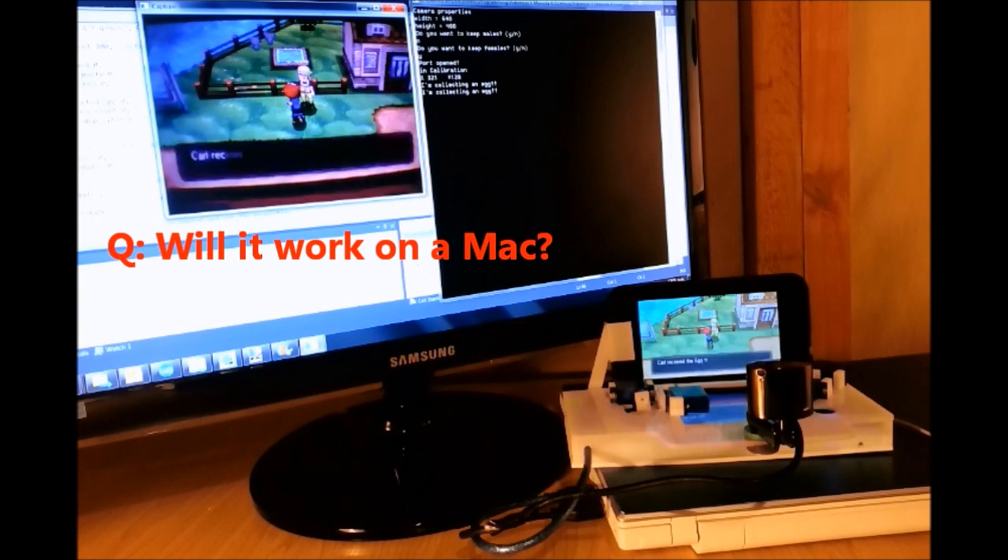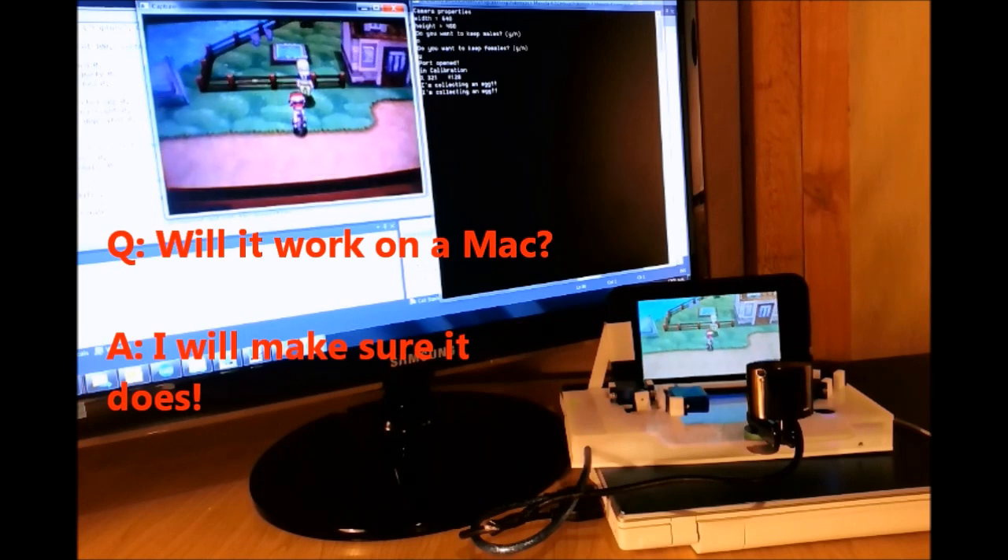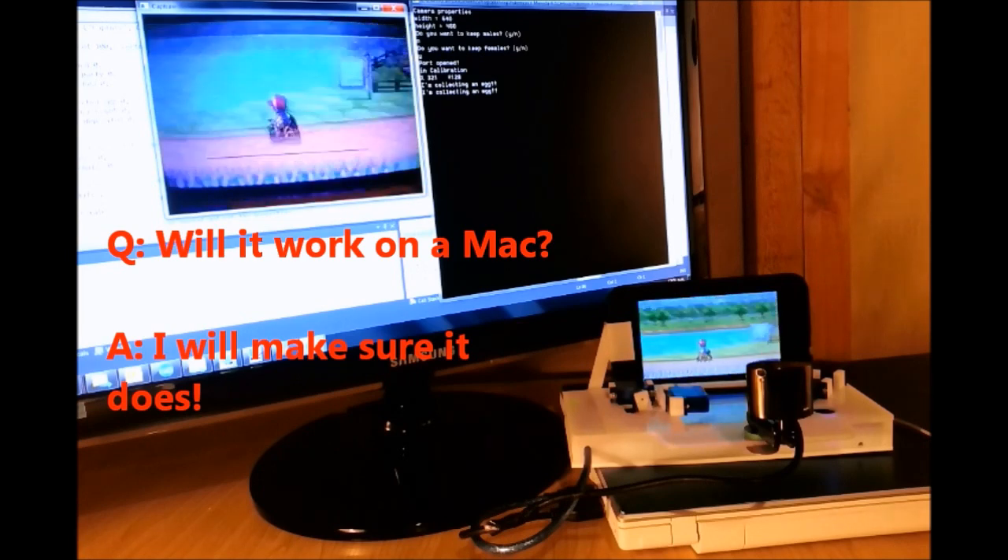Will it work on a Mac? As of yet I haven't tried it on a Mac, but my goal is to get it to work on as many different platforms as I can, and this includes Mac.